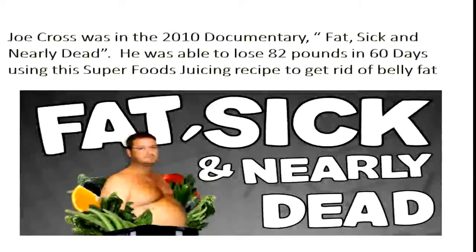Let's take a look at the best way to lose belly fat with superfoods in juicing. This is a story about Joe Cross, and he was in a 2010 documentary called Fat, Sick and Nearly Dead. He was able to lose 82 pounds in 60 days using a superfoods juicing recipe to get rid of belly fat. So let's take a look at what this is all about.